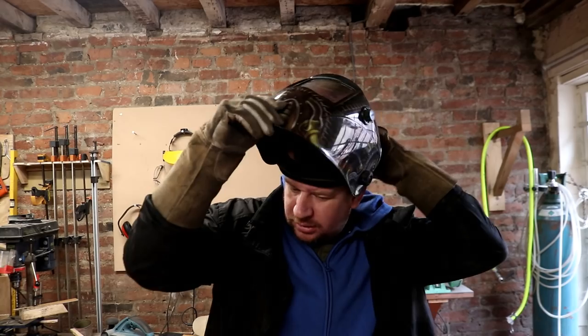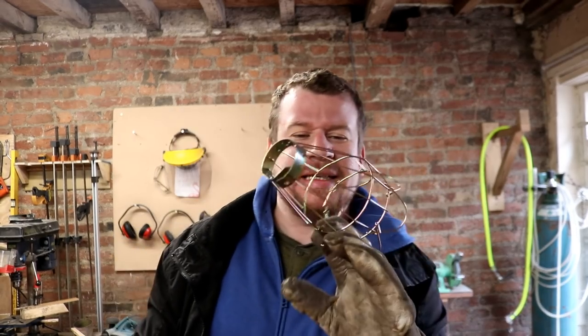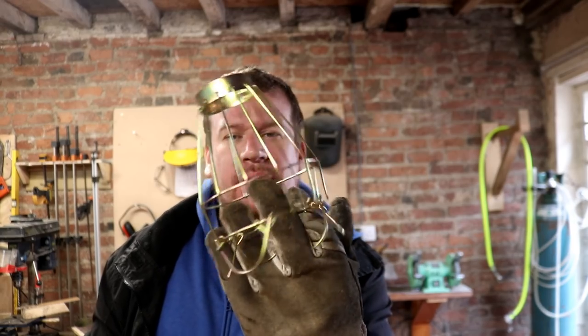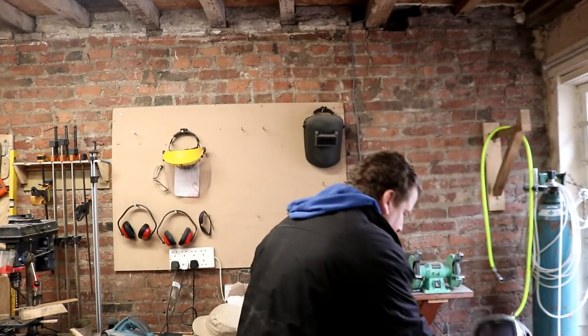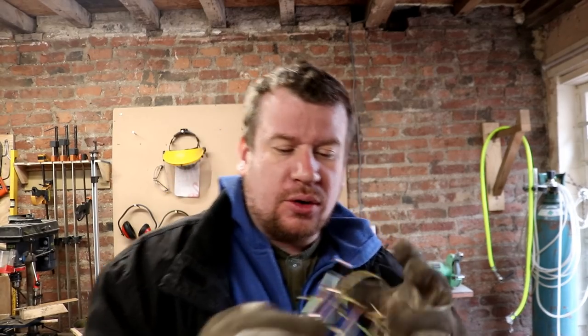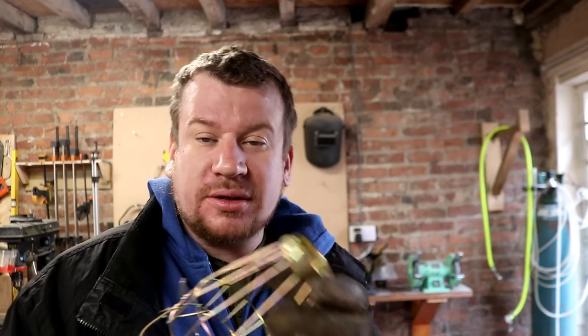Good day folks. Bit of a Sunday supplement today. The plan is to put together all of these wire lampshades that I got off eBay - they were only a pound each. And you can definitely see why now they've arrived. Quite a lot of them have bits of wire missing, or the wire's loose, or there's bits falling off, or there's screws missing.